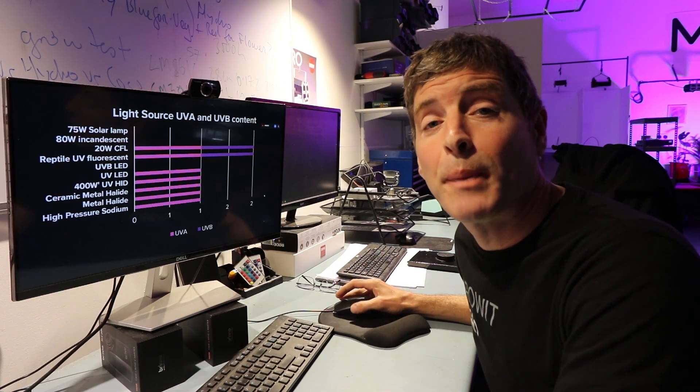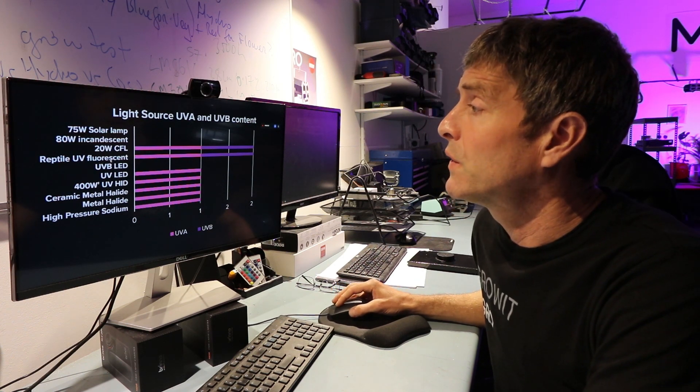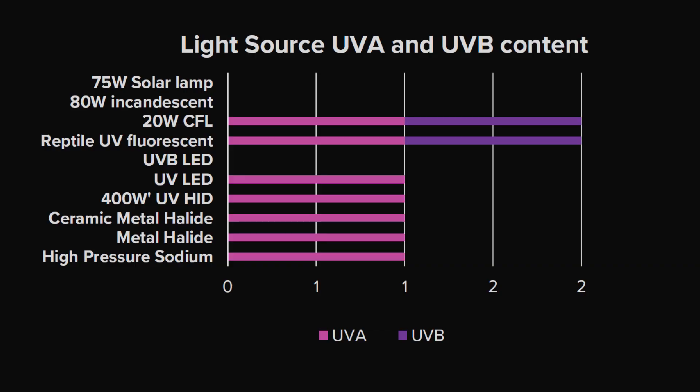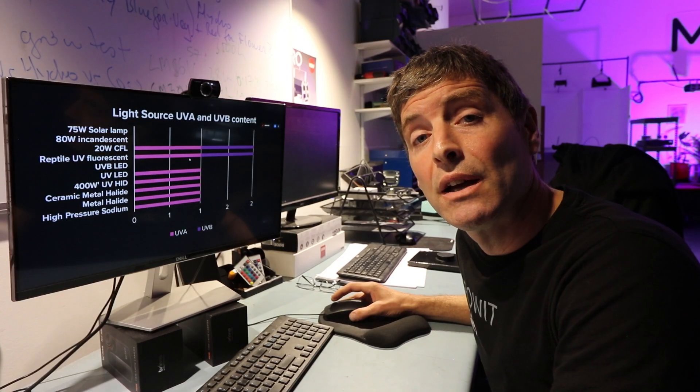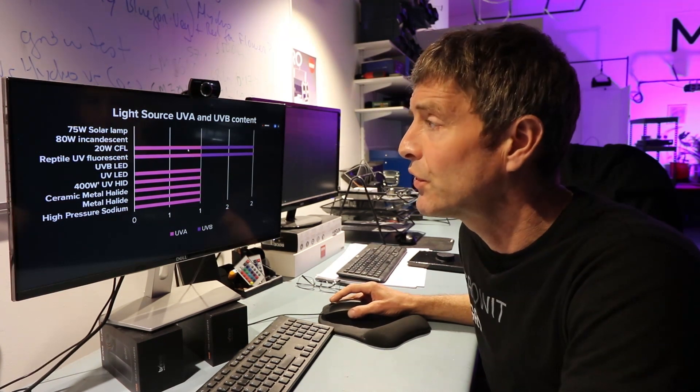Having looked at and analysed the grow light spectrum output, we can see that fluorescents have UVA and UVB content. However, from an HID and LED point of view, we're really only usefully getting UVA, and all the studies tell us that we need UVB and UVA — but in particular UVB. So we're going to focus on fluorescents as being the most effective sources.